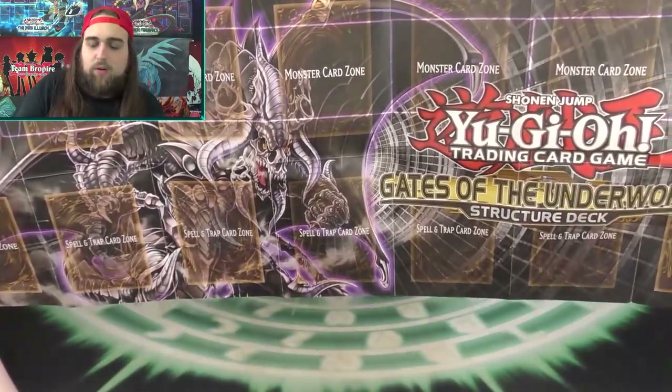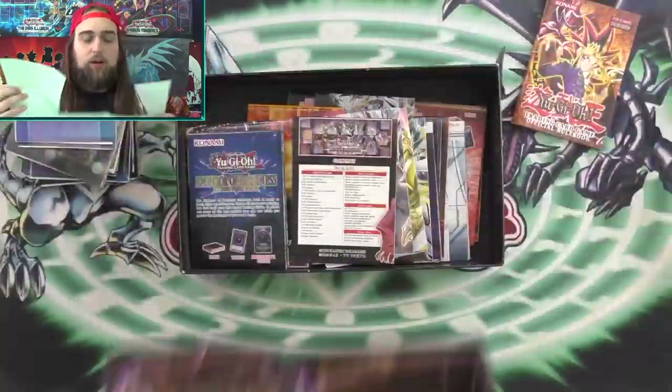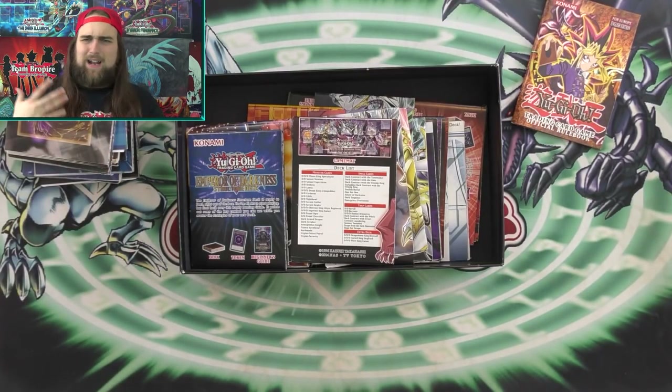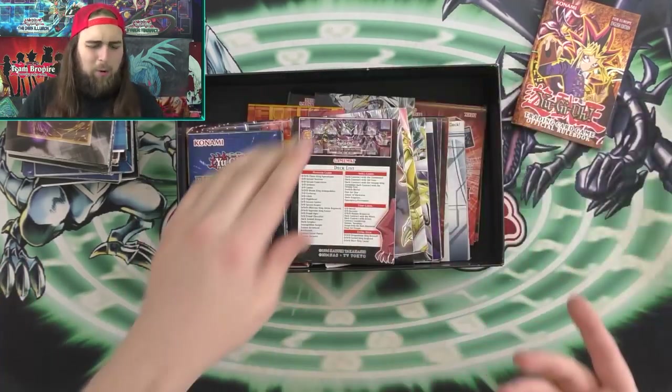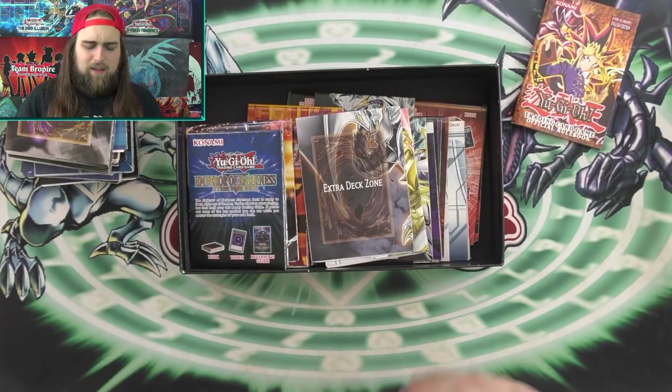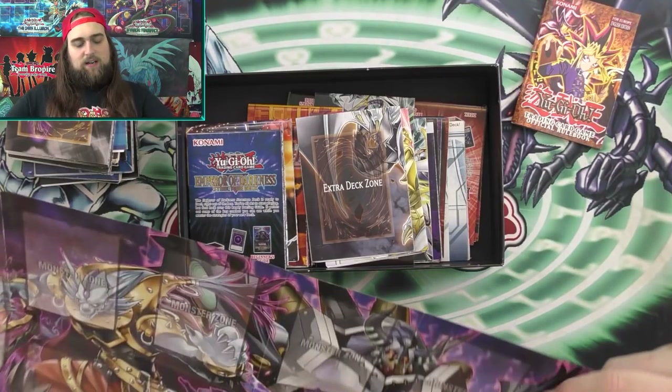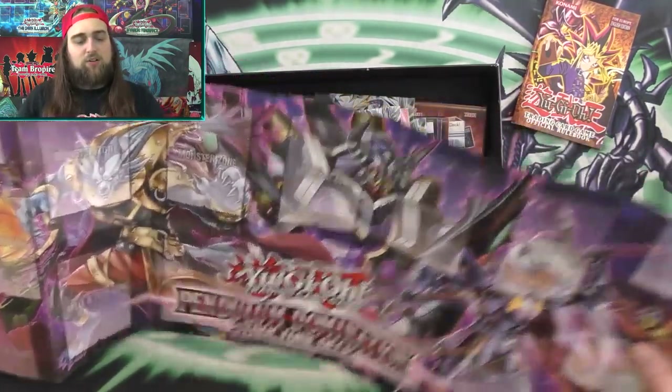The Dark World deck played with Dragged Down to the Grave and stuff, and players got innovative with old cards. That was a cool little time in Yu-Gi-Oh! This one is the Pendulum Domination Structure Deck — a fan sent it to me because I skipped the DDD Structure Deck when it came out.